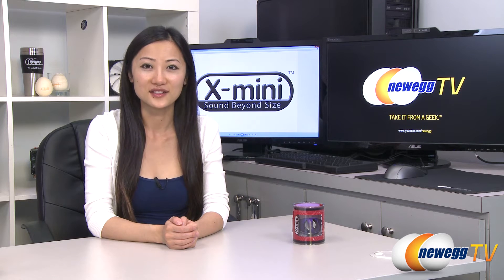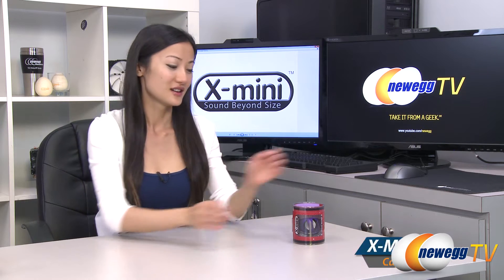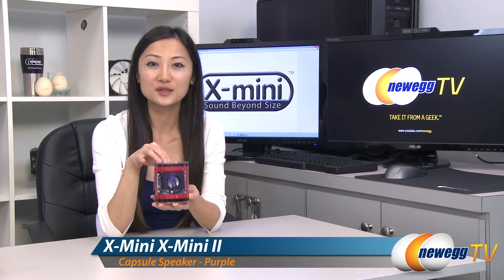Hey guys, Jaron here with Newegg TV. I'm here to do a product tour on this X-Mini 2 Capsule speaker in purple.